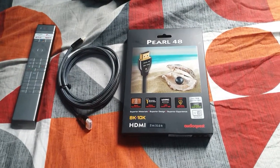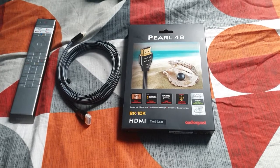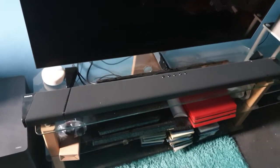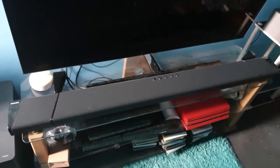Hi guys, how you doing? I just bought this HDMI cable — this will do 8 to 10K. It'll be good for my Philips Fidelio B97 soundbar; I bought it for eARC to boost the audio on the soundbar.